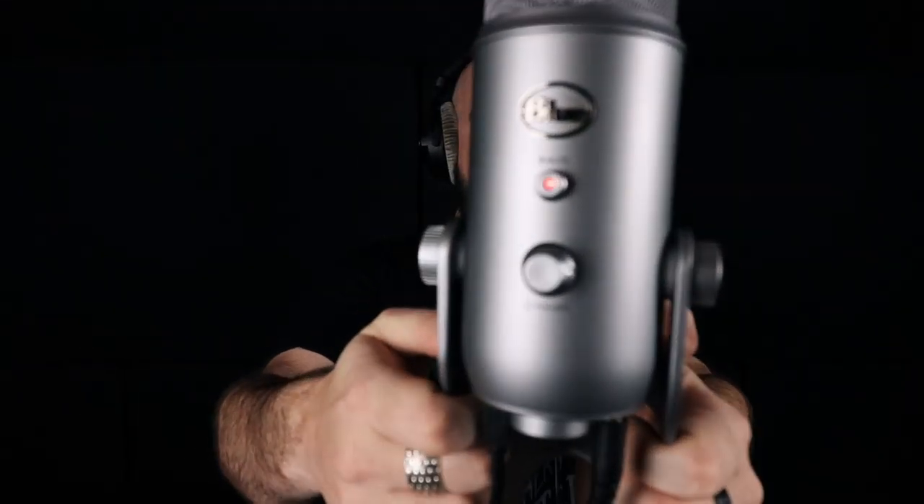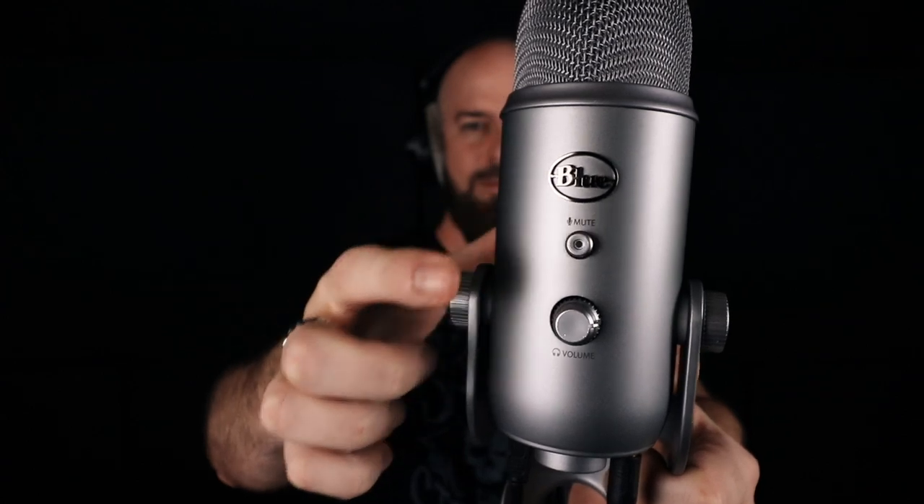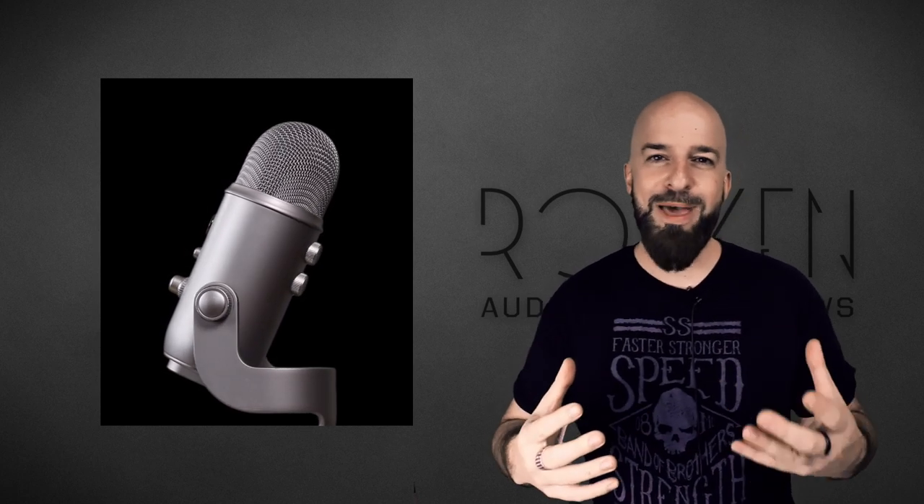One more thing — a quick test of the mute button. I'm talking right now, obviously the mute button isn't on. I'll actually turn this around and push it and show you what it looks like with the flashing.